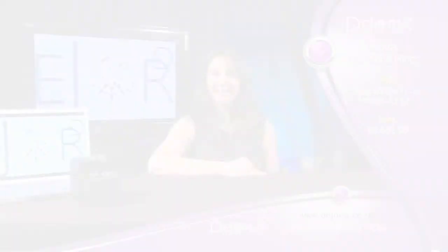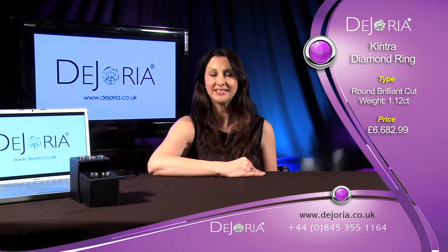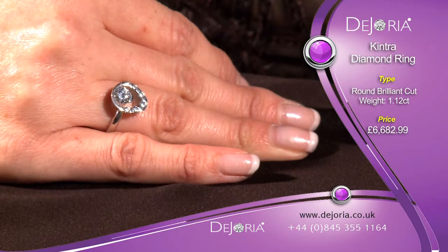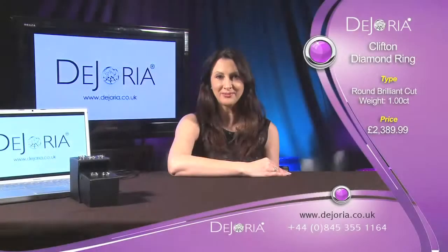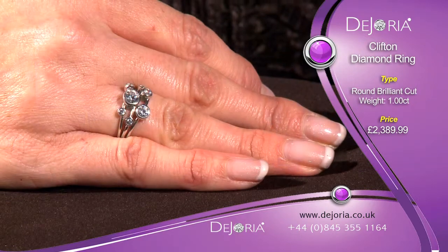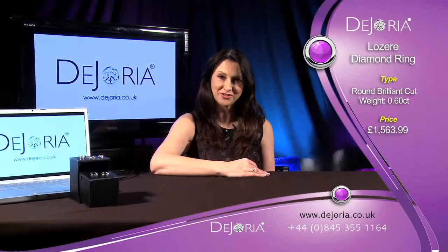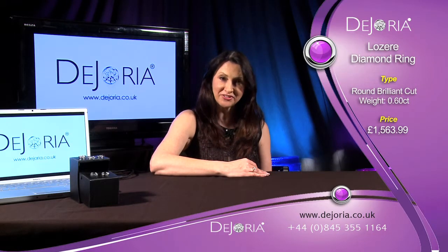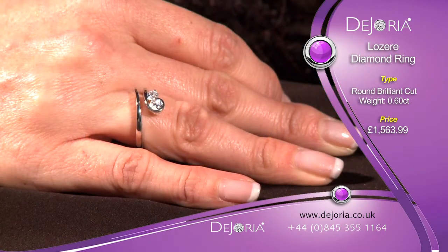The Kintra diamond ring is a highly contemporary piece of jewellery. Its combined diamond carat weight is over one carat, with the main diamond being 0.85 carats. It is F VS1 in quality, ensuring a beautiful sparkle. The Clifton diamond ring is a beautifully cut ring that has a total of seven round brilliant cut diamonds with a combined total diamond weight of one full carat. The Lazer diamond ring is a unique and exciting design with a stunning twist finish, set with two round brilliant cut diamonds which are G VS in diamond quality.